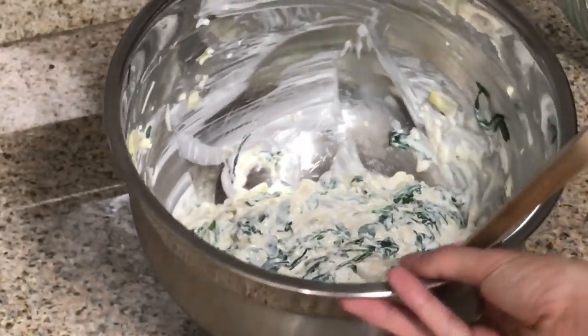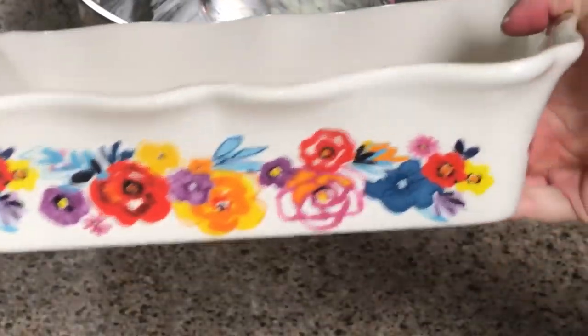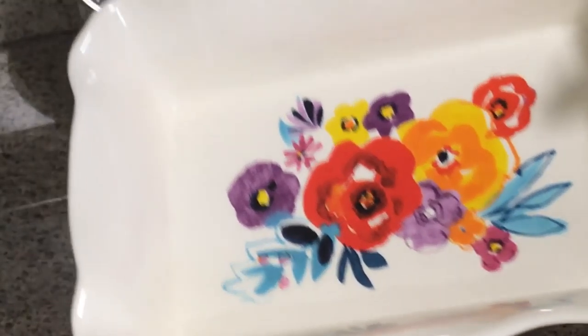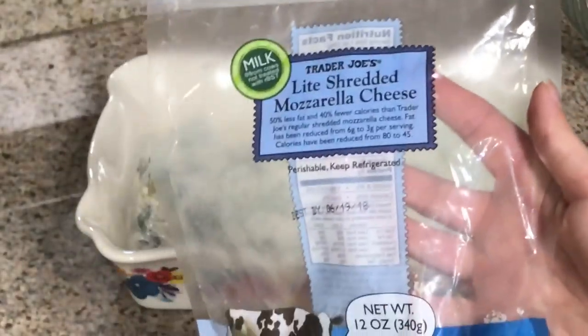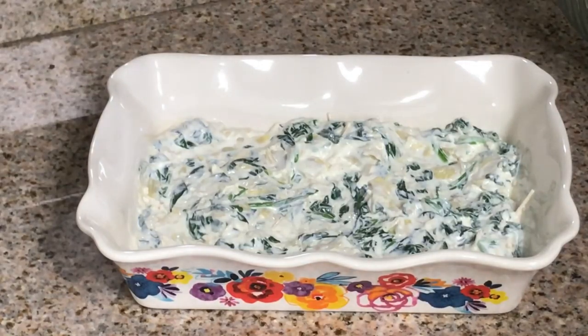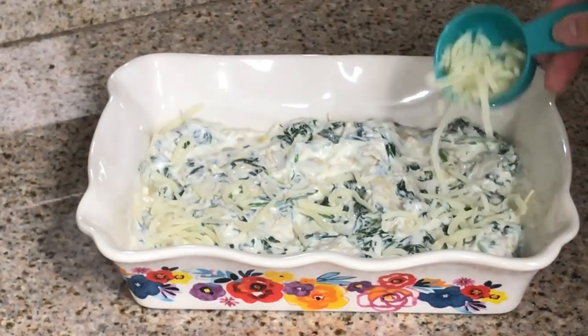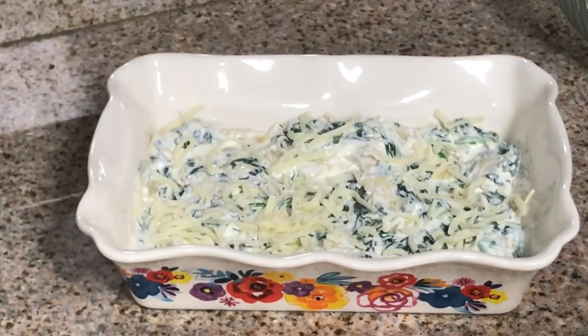This is what it looks like when it's all done. We're going to transfer it to this super cute Pioneer Woman baking dish, which I'm so excited to use. This is what it looks like when it's all spread out. Now we're going to add one quarter cup of Trader Joe's light shredded mozzarella cheese to the top.